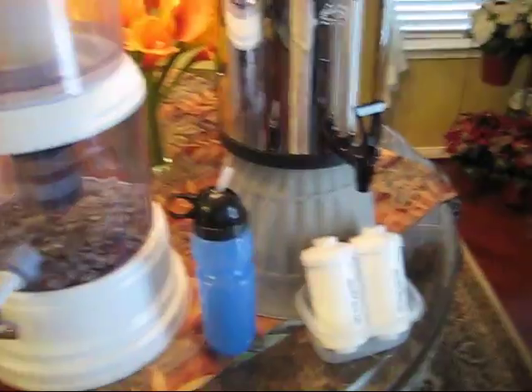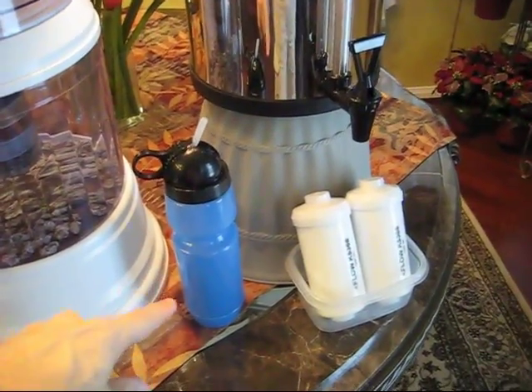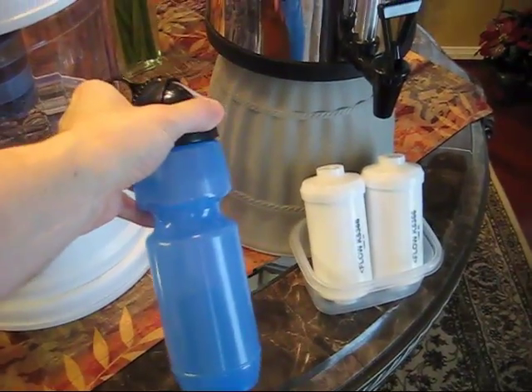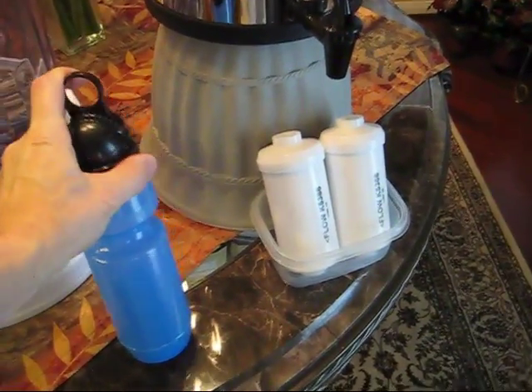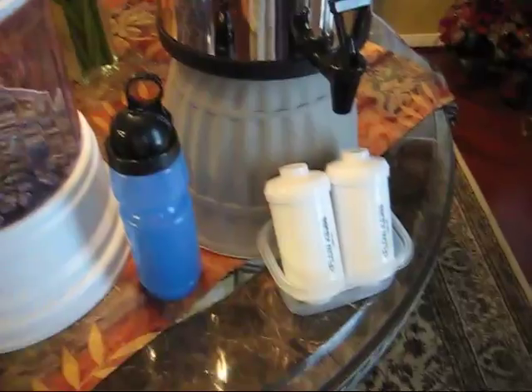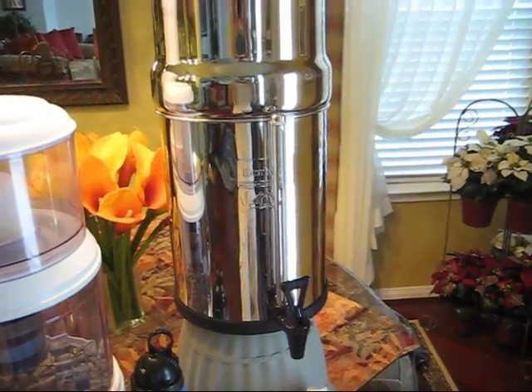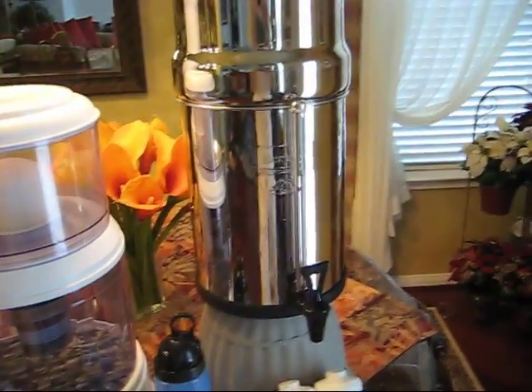Something else I have is the Berkey portable water filter and purifier. This is great for backpacking, going on trips, or traveling internationally. I highly recommend the Berkey system — I have not found one better at any price, and I've spent a lot of money on filters.